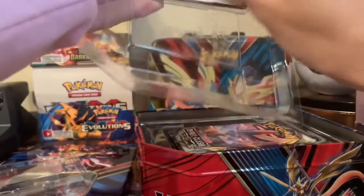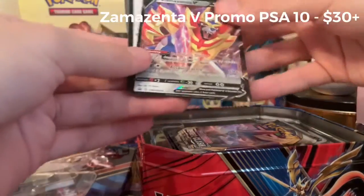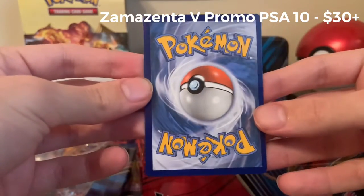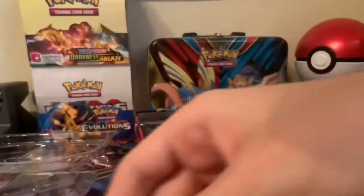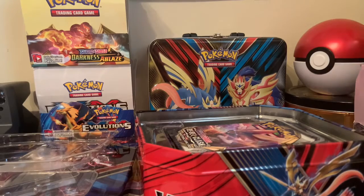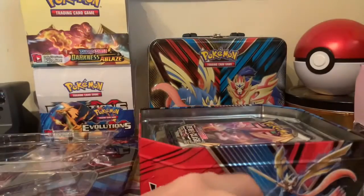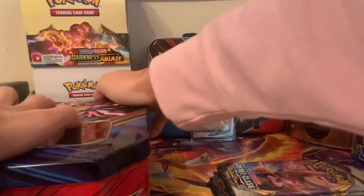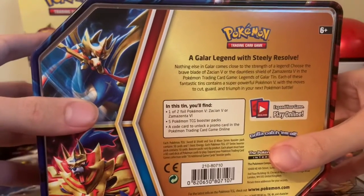We're going to neatly take out the promo card. Centering isn't horrible on the front, but on the back it's really bad — horrible centering on the back. We're going to put that to the side. And we get five packs in here — five packs to go through today, not a bad amount at all. The packs we will be opening today are Rebel Clash, Rebel Clash, Sword Shield Base Set, Burning Shadows, and XY Evolutions.